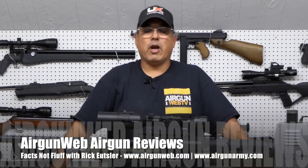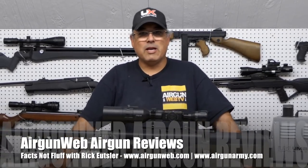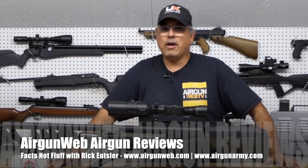Hey there everybody, my name is Rick Yutzer here with AirgunWeb where we tell you the facts not fluff and you're home for old-school airgun reviews. Today we're going to take a look at the Umarex Hammer. It's been here in the studio for a while, it's about time we dive into it. Stay with us.